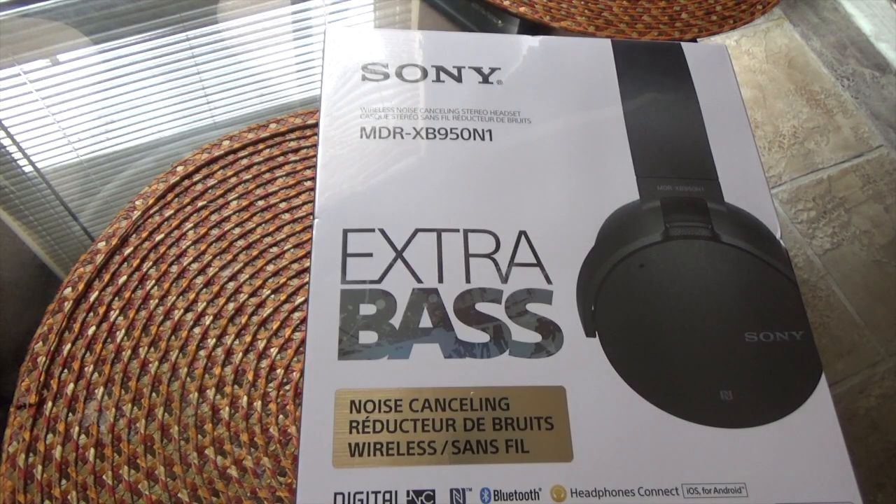What's up YouTube fam, your boy Tecmo here again back with another review and unboxing. What we have today is another pair of Sony Extra Bass Bluetooth headphones. These are the newest pair that Sony has released. I did a review and unboxing on the older pair, the XB950BTs, a few weeks back, so check that video out. These are the newest pair and have a few features those did not have.